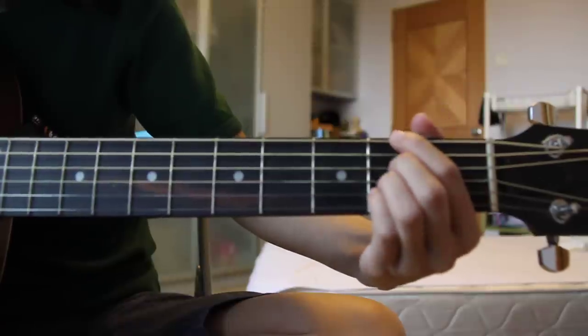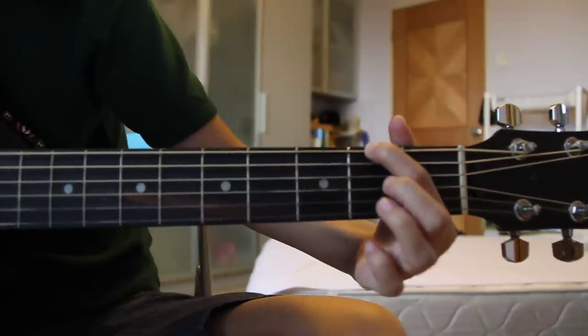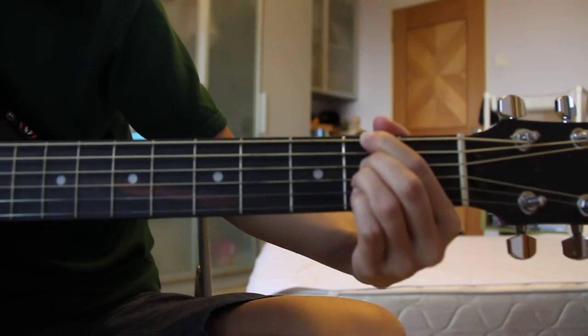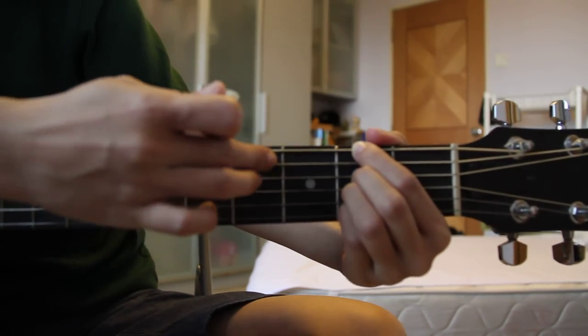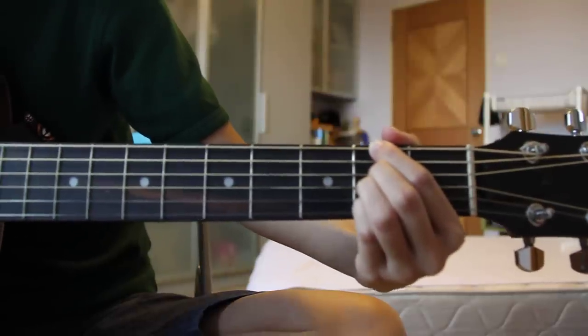The next chord you need to learn is the F sharp minor 7. It looks like this. Index finger skips one string, then the other three fingers, and you use the second finger to touch the second string lightly. This is an F sharp minor 7.